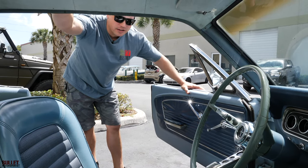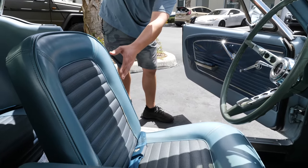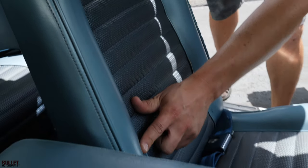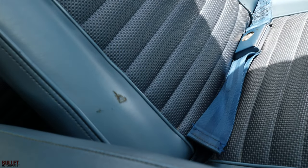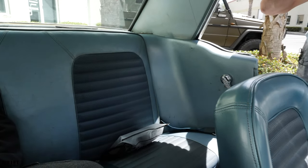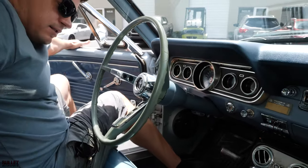All right, we're gonna go for a ride in the 66. I'm gonna point out some imperfections before I get inside because you won't see them once I'm seated. The piping on the side of the driver's seat is a little bit torn and there is a small imperfection right there. Rear seats are original, carpet is original, and the steering wheel does have a little bit of cracking. Let's get inside and start it up.